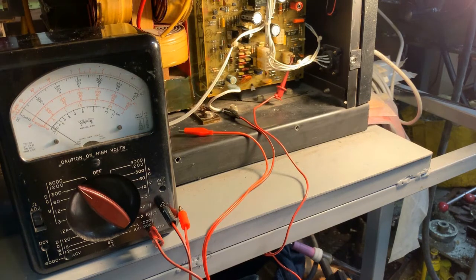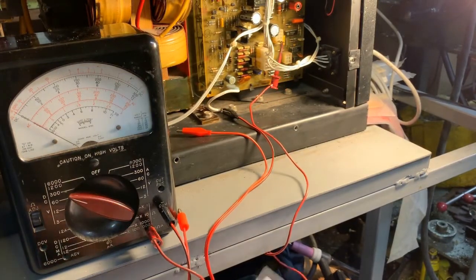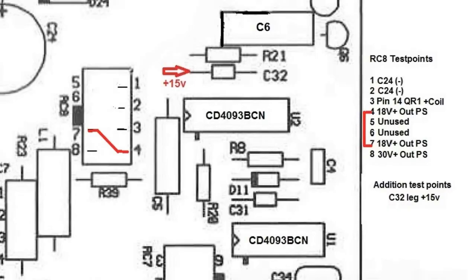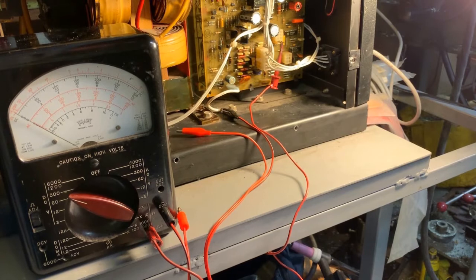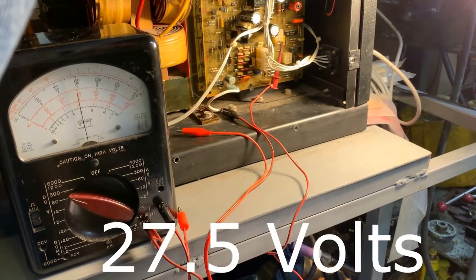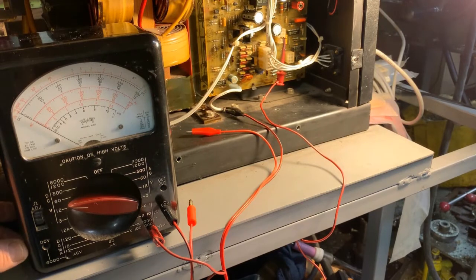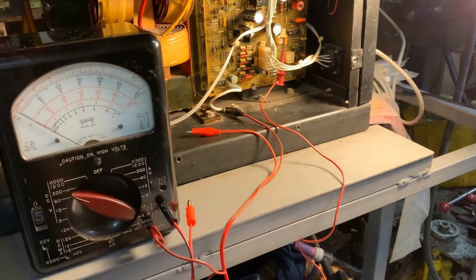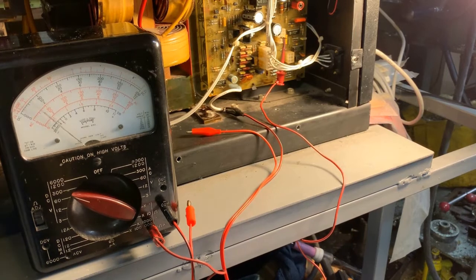Now we'll set up for the rest of the tests by moving the probe around with the machine off and setting it to the 60-volt scale. We've now moved over to test pin 8 on RC8 — that should give us 30 volts. Let's go ahead and give it a shot. Looks good. Now we move to pins 7 and 4 — we should have 18 volts. We should get a deflection. And we do. That's the good news — we've got the voltages.